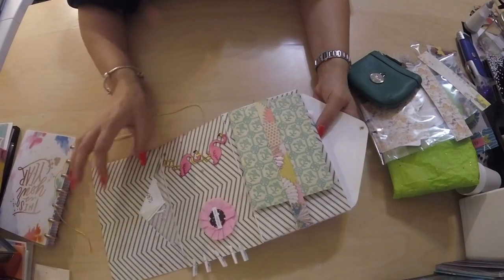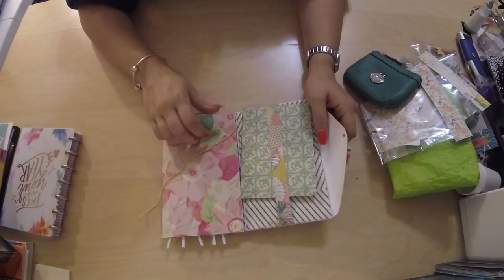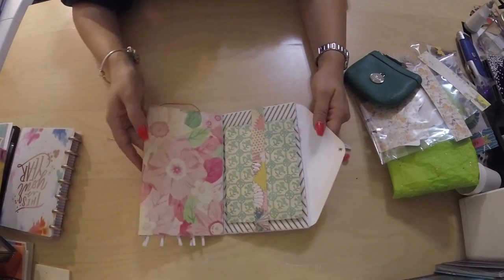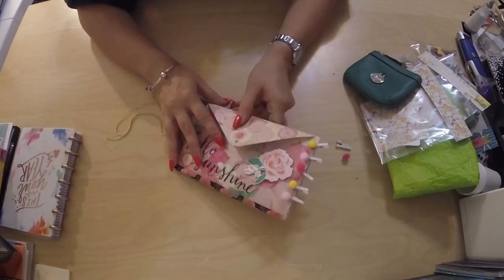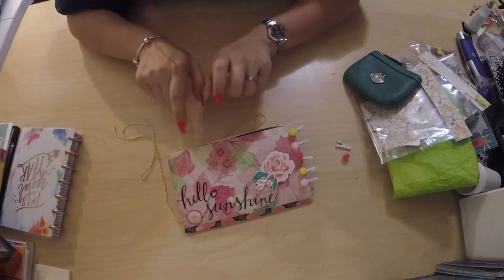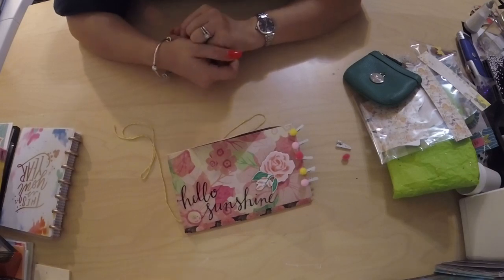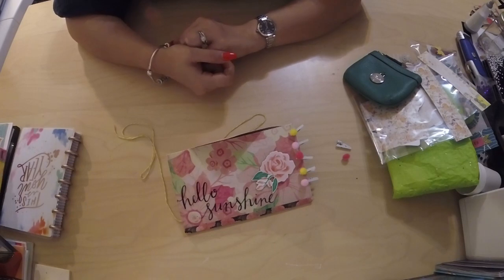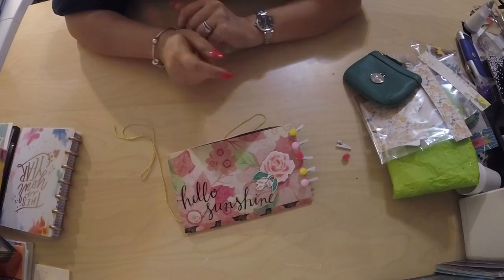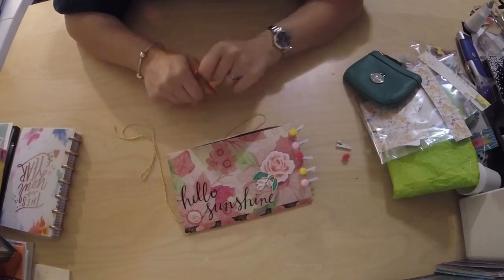I made that with just four envelopes — very simple. Maybe I'll do a tutorial video on that if you guys are interested; let me know in the comments below. That is everything going in her swap. I'm recording this before I send it out, so I won't be posting this until after she's received it. By then I'll probably have received what she sent me too, so I'll be doing a video on that as well. Until next time, have a great night — talk to you later, bye!